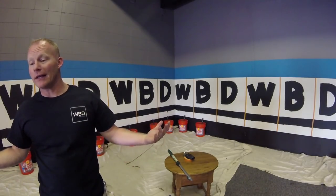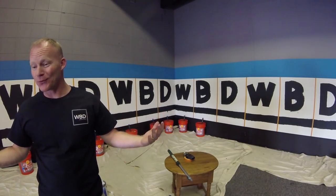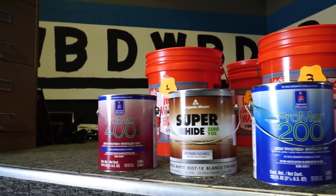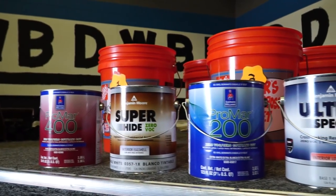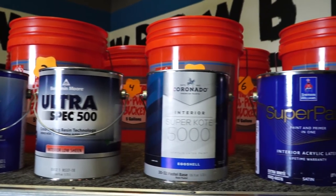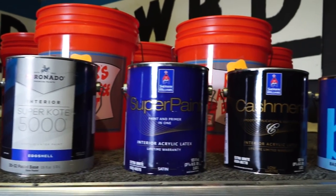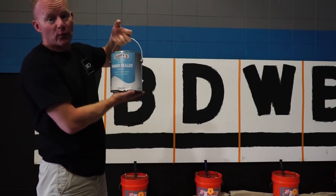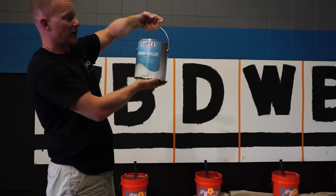Nick May here at the Walls by Design corporate headquarters. We are getting ready to do our test of Sherwin-Williams versus Benjamin Moore. We've got eight products: ProMar 400 from Sherwin-Williams, Super Hyde from Benjamin Moore, ProMar 200 from Sherwin-Williams, Ultra Spec 500 from Benjamin Moore, Coronado by Benjamin Moore, Super Paint from Sherwin-Williams, Cashmere from Sherwin-Williams, and Ben from Benjamin Moore. The primer we've used is a private label by Guy Rees.